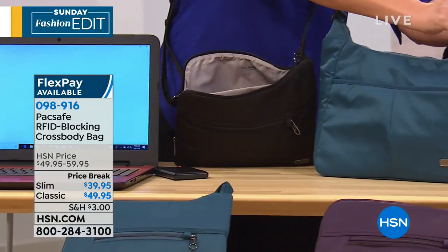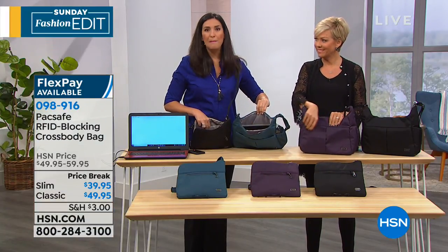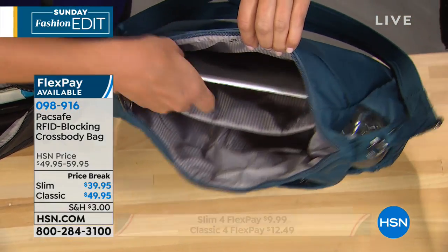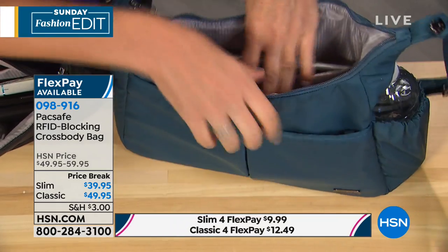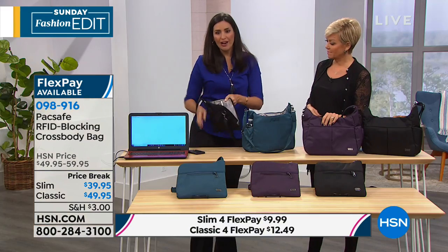Inside of both of them, you actually see a padded pocket. This is for your technology — it gives a little bit of extra protection for your devices. And on the other side of both of them is also an RFID pocket.